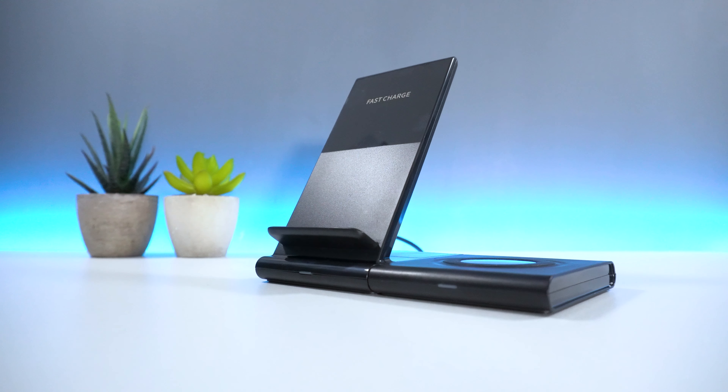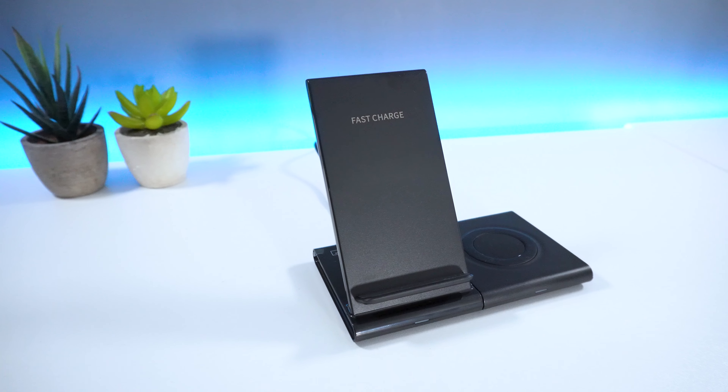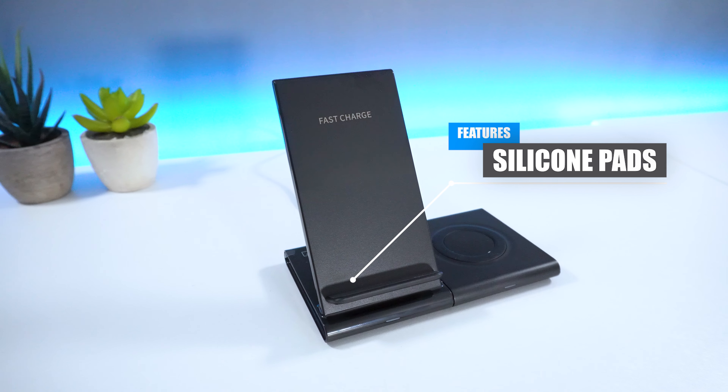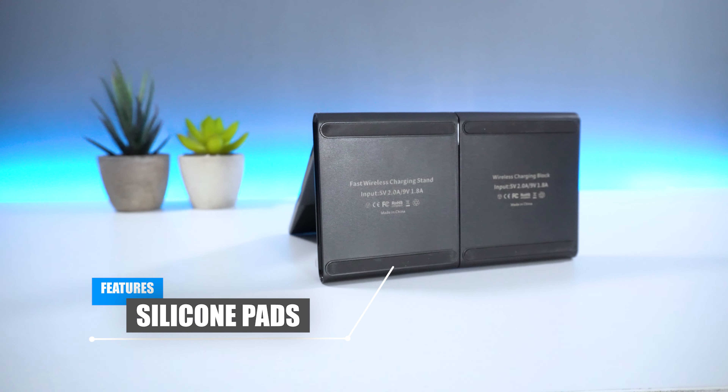When the device is not in use, it automatically goes into standby mode in order to save energy. The device also comes with silicon pads located on the stand and bottom in order to provide anti-slip and grip when moving.